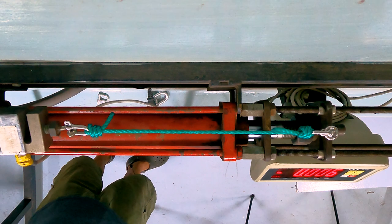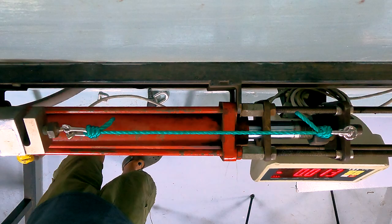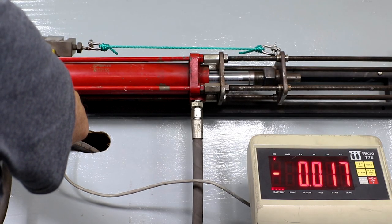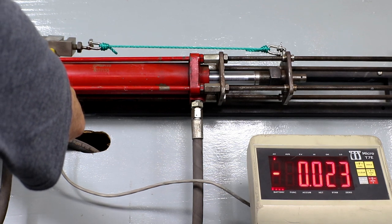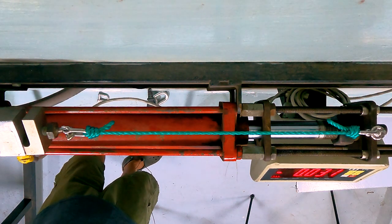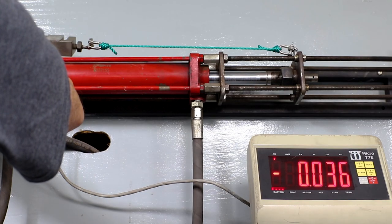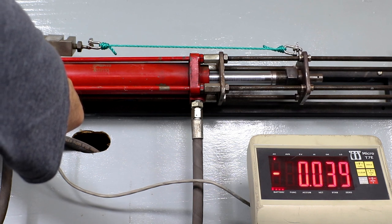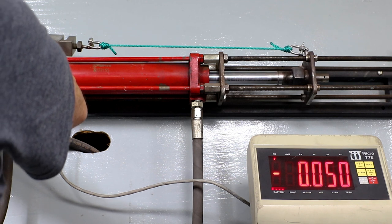Knots are pulling up tight. They should lock. Normally a knot is far weaker than that of a splice. A lot of stretch as the knots lock up. Stretch is not a problem when you're using it as a float line.